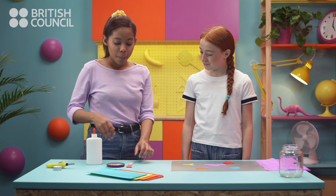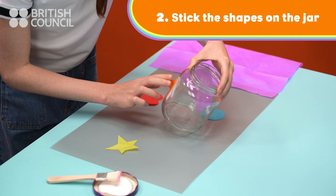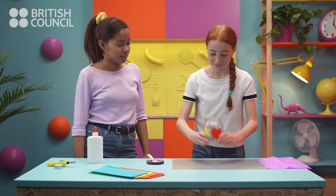Next, put some glue on the jar and stick the shapes on. A purple rectangle, an orange triangle, a yellow star, a red heart and a blue circle. How colourful!